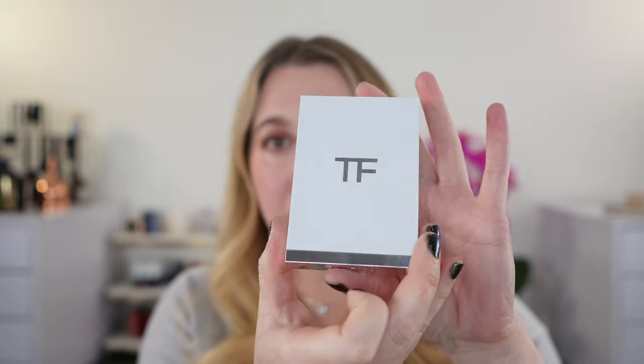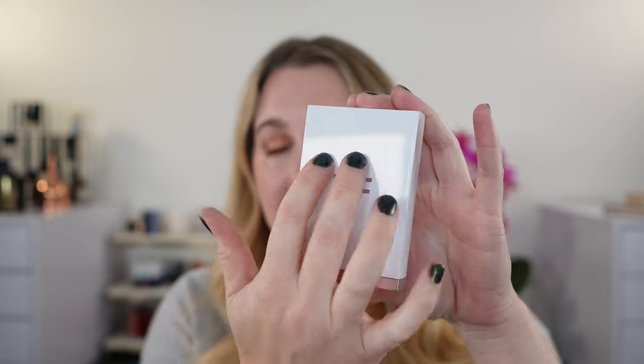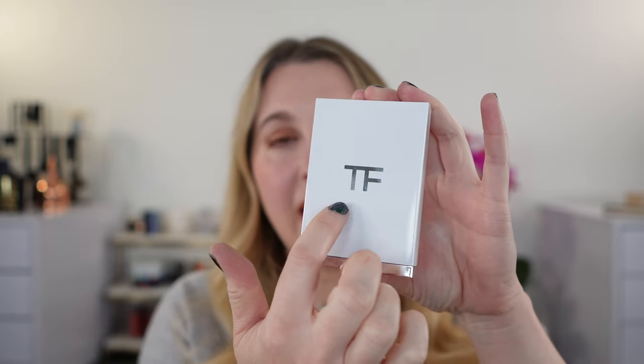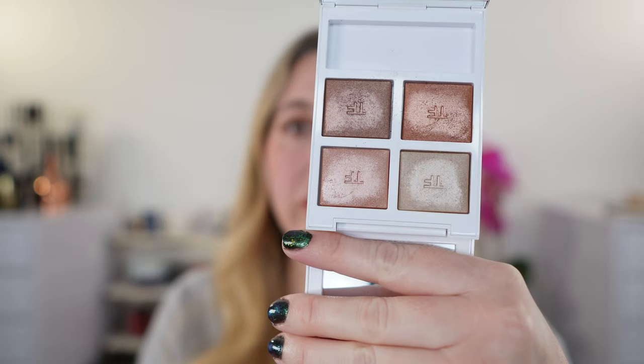Let's start off with some swatches. We have two eyeshadow palettes. You can see that these are the traditional size and shape for the Tom Ford palettes. However, like all the Soleil palettes, we have white — this time we have silver down here — and all of the newer palettes have the big TF logo on there. So if you were looking at, for example, the Shade and Illuminate highlighters or the blushes or any of the newer products, you're going to see a large TF on the logo. It's one way to distinguish newer products from older stock.